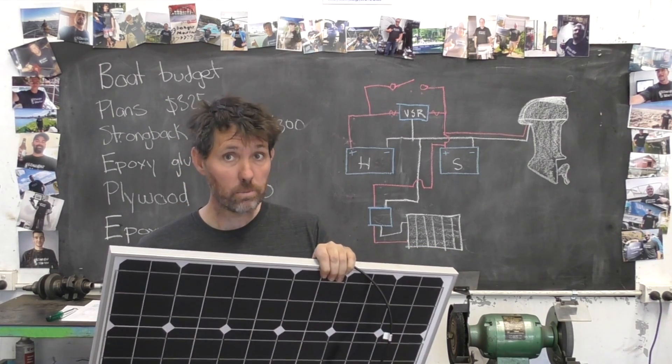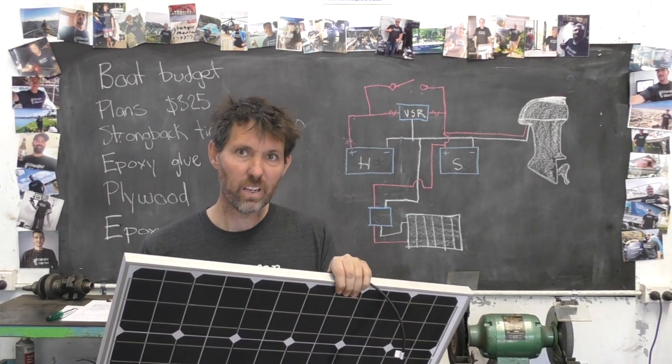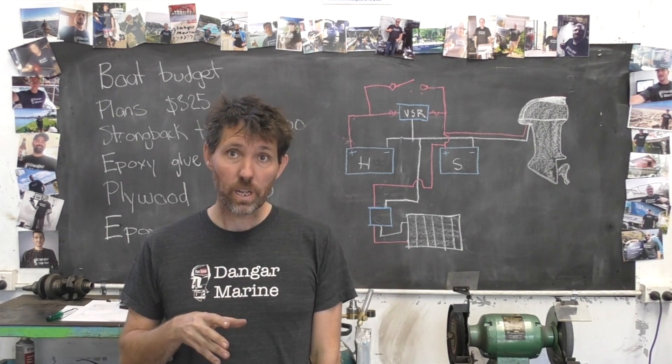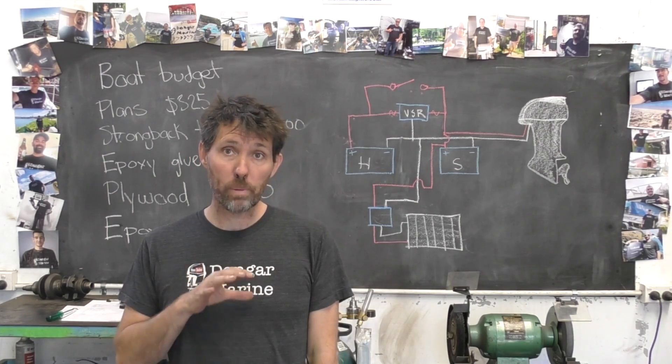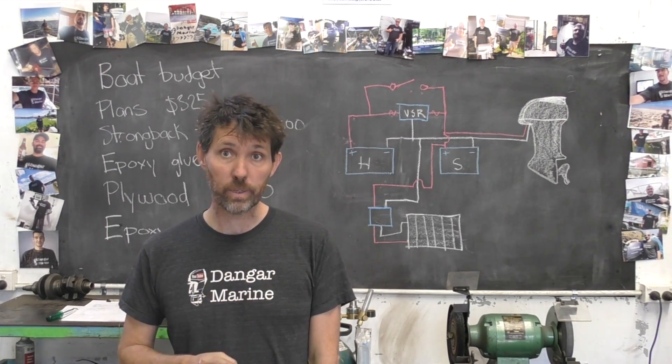The solar cell I'm going to be adding is reasonably large, so we're going to have a few challenges on how and where to mount it, but I think I've got some ideas for that. I'll start with making up a small panel for the controller to go on, as well as the override switch that I added last week.